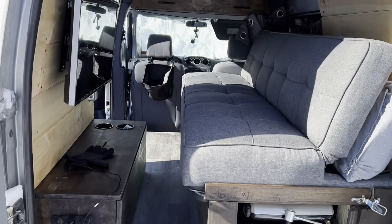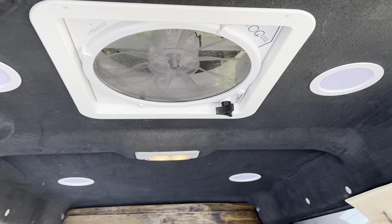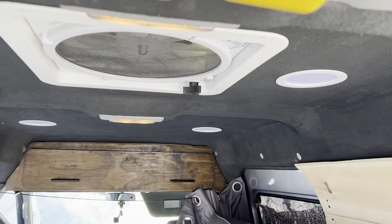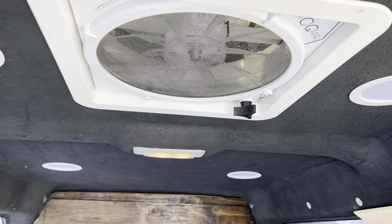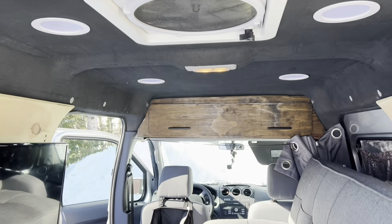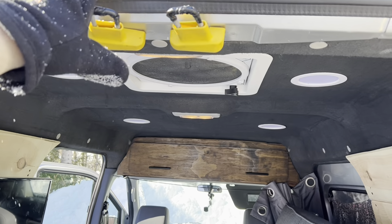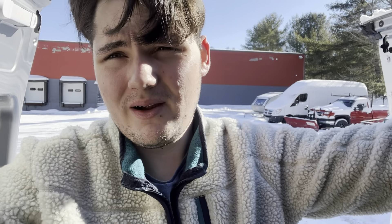Next up is our fan — this is our MaxAir fan. It was about $180 on sale on Amazon. MaxAir fan was about $200 total because I had to buy some lap sealant as well as some butyl tape so that it seals and doesn't leak, which was a big concern of mine. I mean, you're cutting a hole in the roof of the van, which is nerve-wracking alone, but if it leaks it's a whole mess. So I made sure I did it the right way — butyl tape and lap sealant — and it seems to work great.